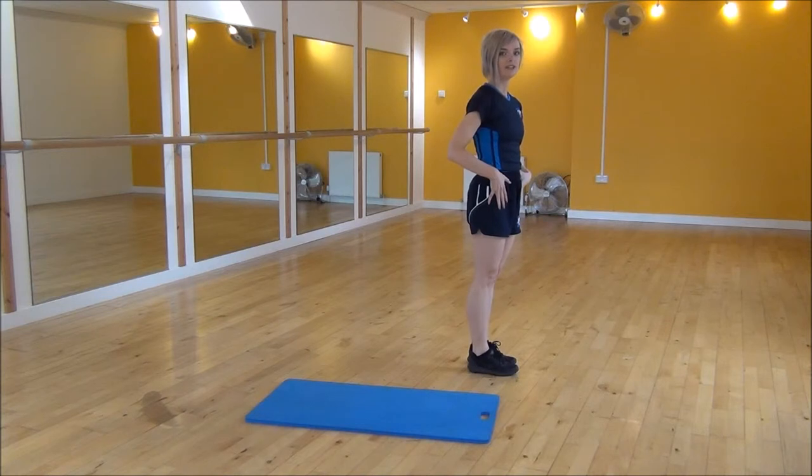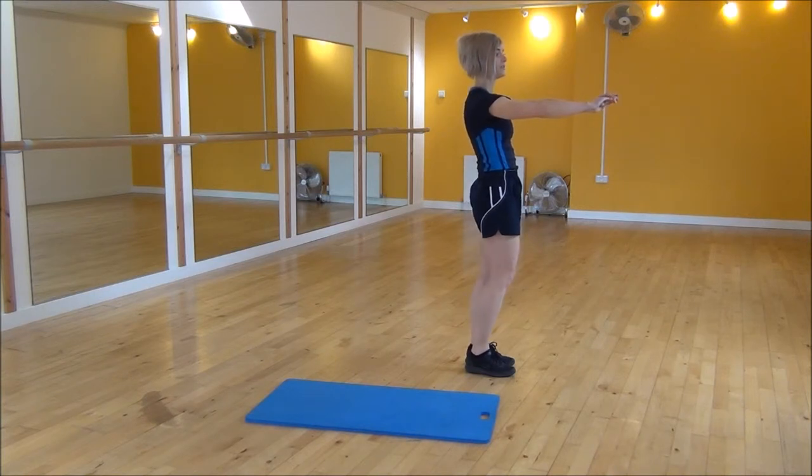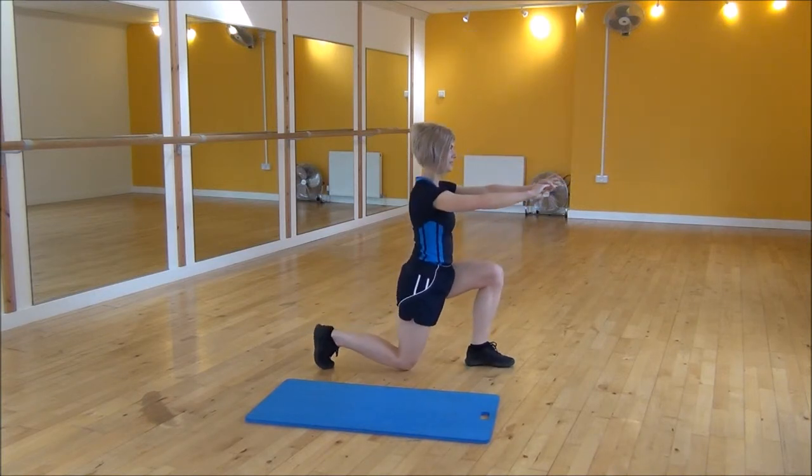This is a little bit much on your hip flexor, so you can do the standard reverse lunge. So arms out, and again, knee stays behind your toes — step back, drop them down.